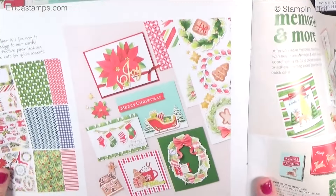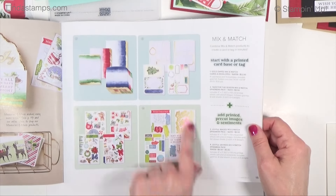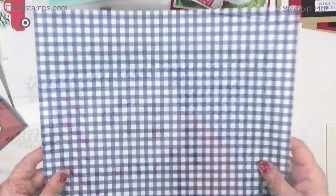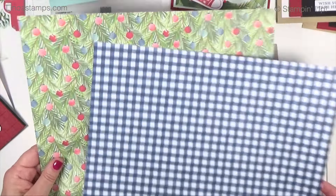I'm also going to be using the ephemera on page 15 — the sentiments — and if you got your shares from me you would have gotten some of these. It's $10 for a 12x12 pack, and there are three patterned designer papers in here. I actually like this one with the greenery and ornaments with the plaid together. I didn't use the blue — I got so excited about all the other stuff.